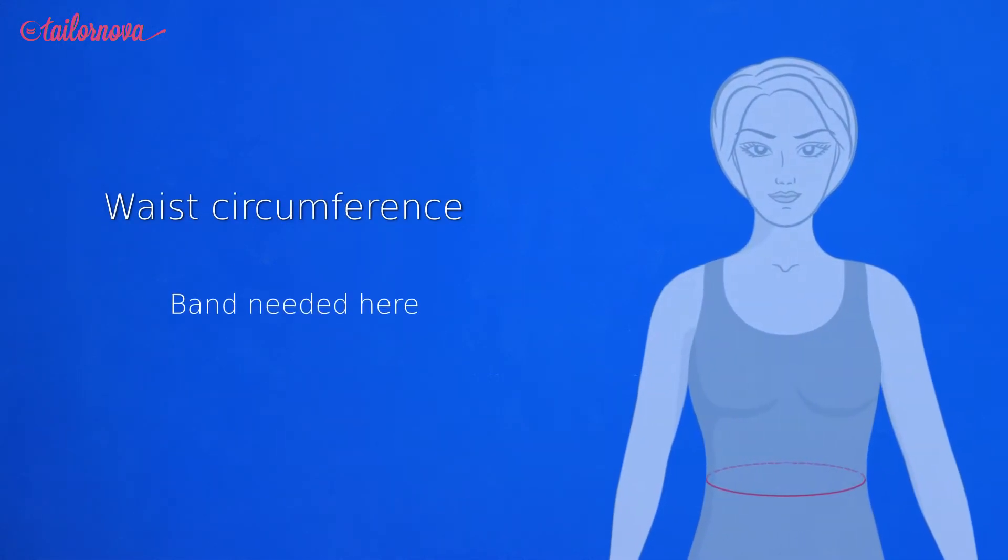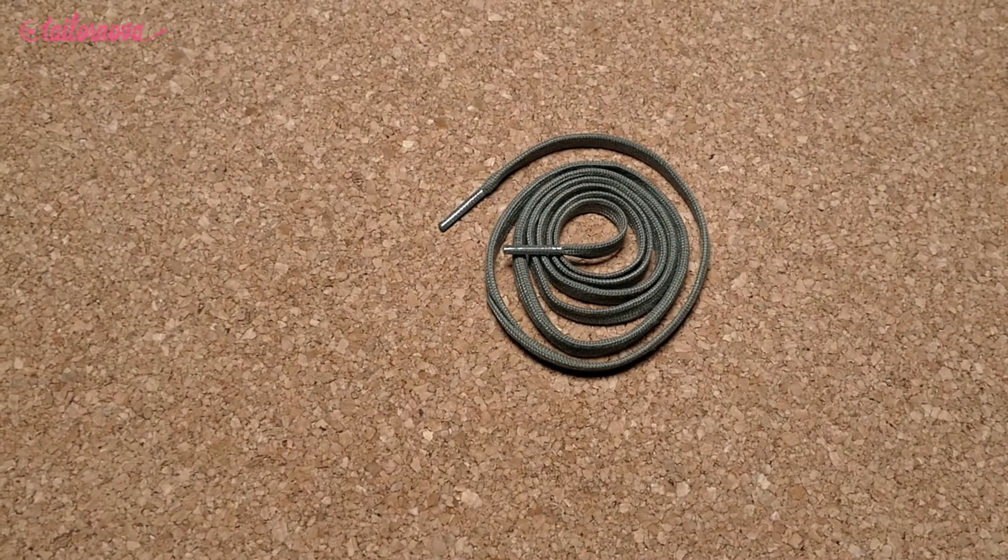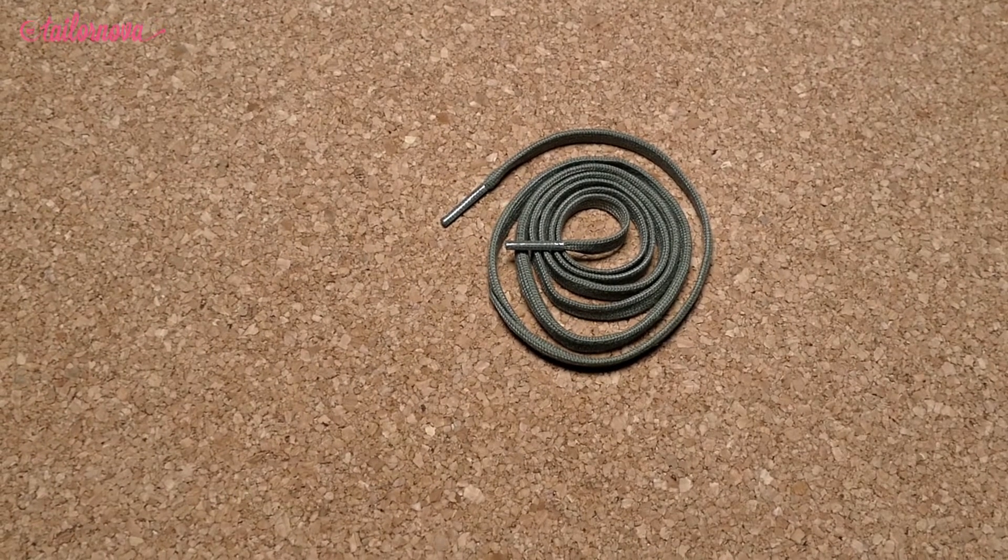Continuing on to the waist measurement, and with this one we will be using the band, string, or lace which was mentioned in the beginning of these videos.